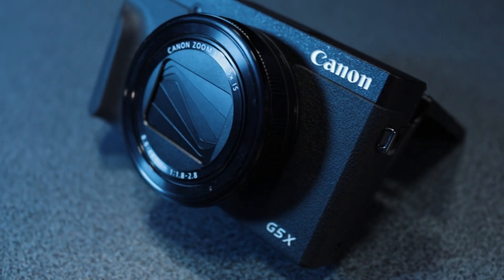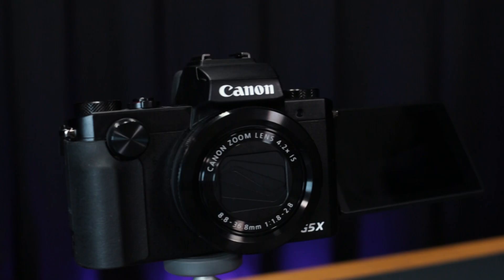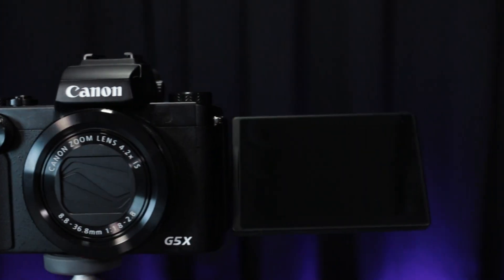August 2019 saw Canon's long-awaited upgrade to their PowerShot G5X range with the Canon G5X Mark II. With a retail price of £850 and a host of upgrades primarily for video, I wanted to explore if the newer video creator should go for the G5X Mark II or go for the now-budget G5X Mark I, which can be found used for as little as £350.